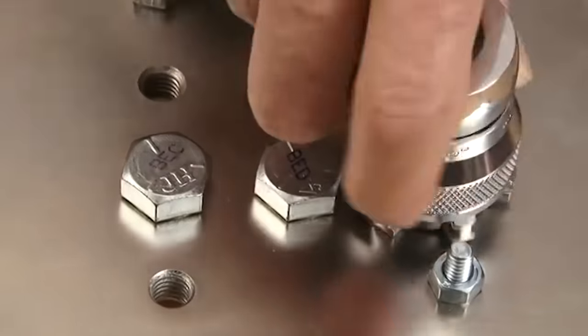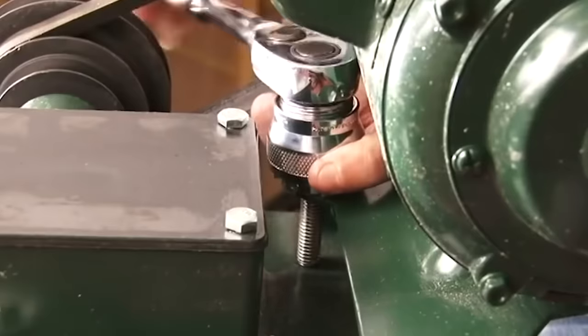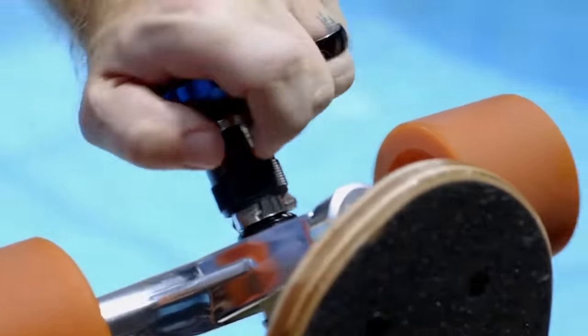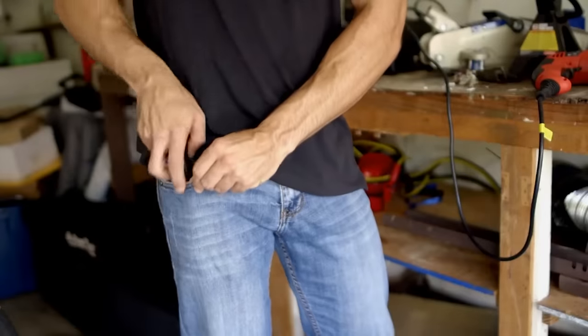It's also easy to assemble and store, and it proves to be a great standalone tool, making it easy to work with one hand. The manufacturer also promises that the product will withstand much higher loads than analogues.